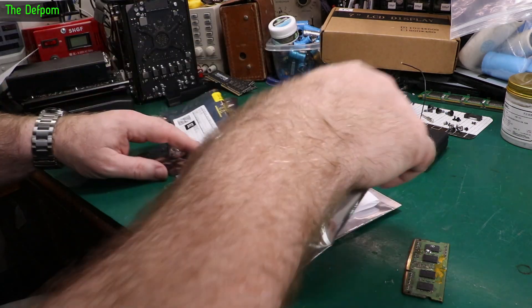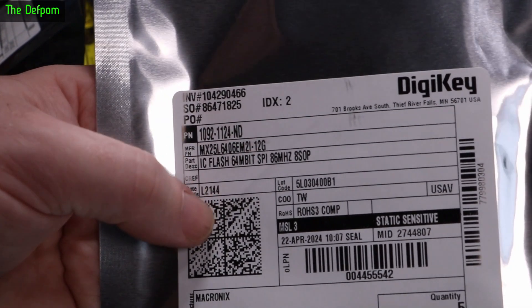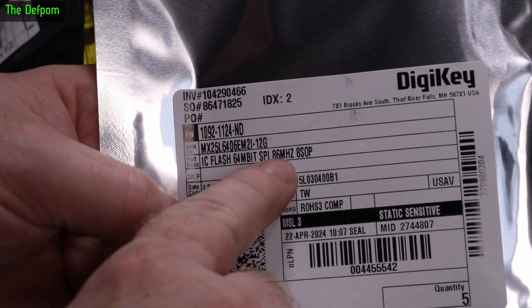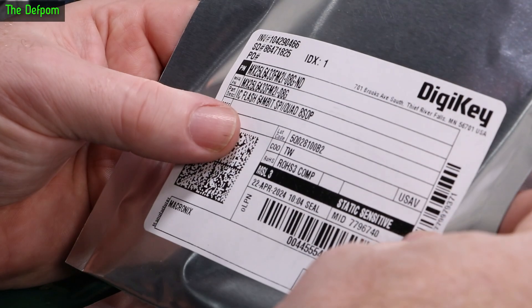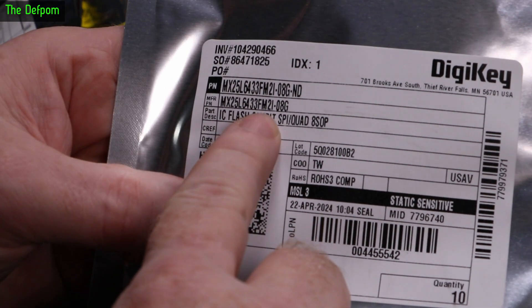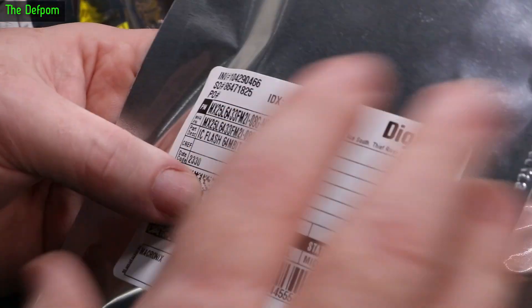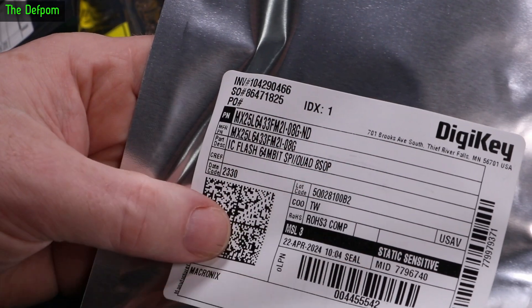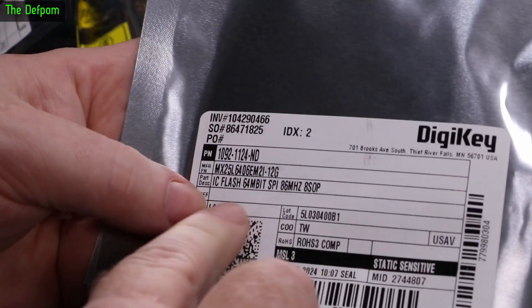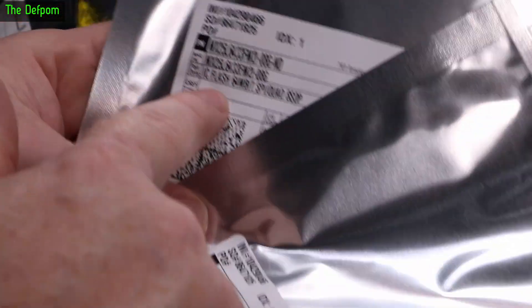So there are a few projects going on. The MX25L6406EM2I-12G - 64 megabit SPI flash, 8-pin SOP. These are the chips I'm trying to work with. I've also got a 25C633FM2, which is basically the same thing in a different format. I've got two items which are identical but with different flash chips on them - one uses this chip, the other uses that one. I think this is the older version and this might be the newer one.